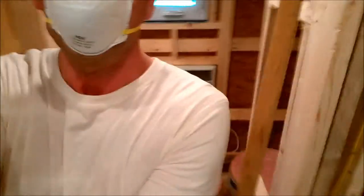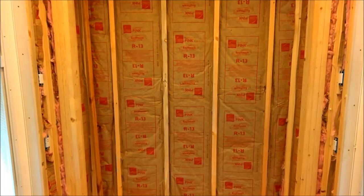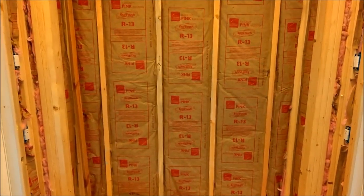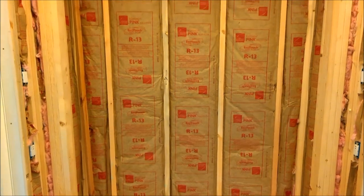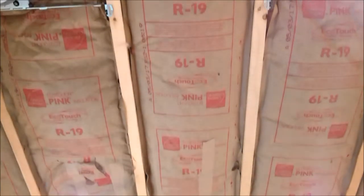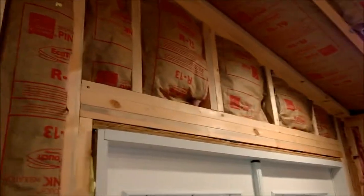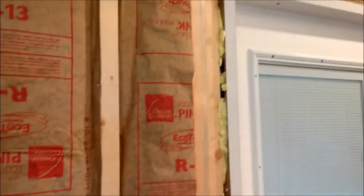You can see I've got the insulation installed, at least most of it. I've got R13 batt insulation in the walls, and if you look up, R19 in the ceiling for the two-by-sixes. The R13 is for two-by-four construction. I've got to do the back of the trailer still — the plumber needs to come and I can't cover up where he needs to work.